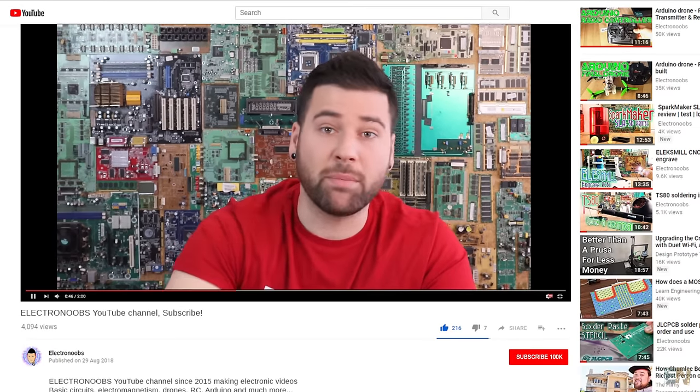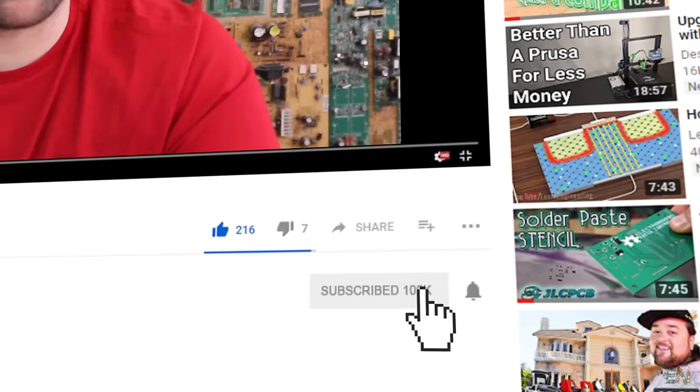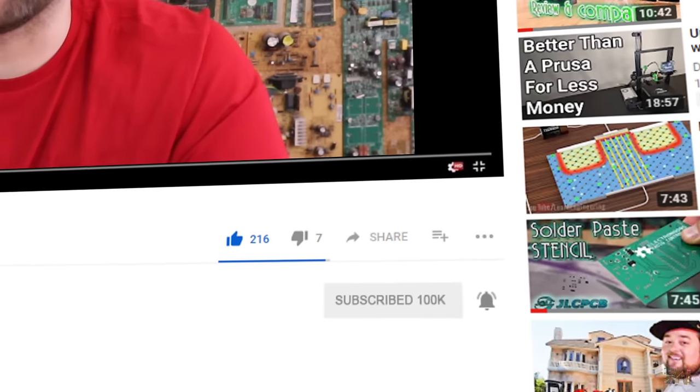Let's start with this video, but before we start, make sure you hit the subscribe button and also the notification bell, because otherwise you might miss my videos when I post them. Also a huge thank you to all my patrons for the support. Let's get started.